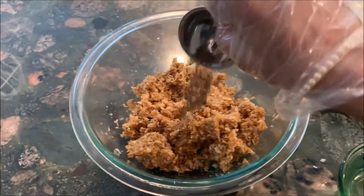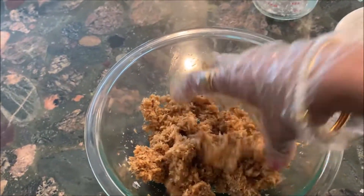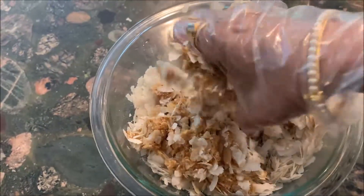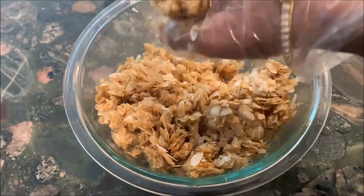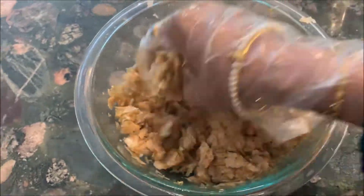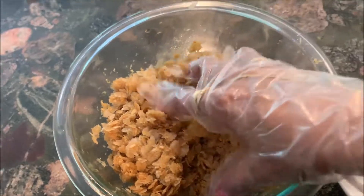Add a little cardamom powder and mix it well. Then we will add the flat rice and mix. These are ready to serve.